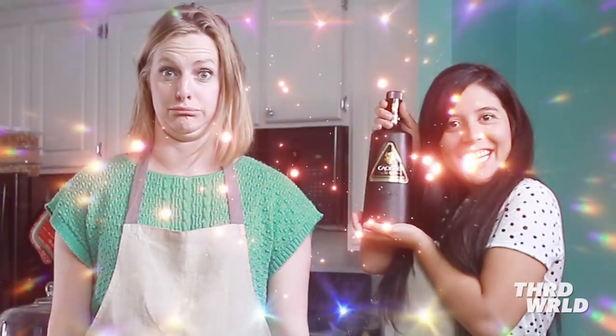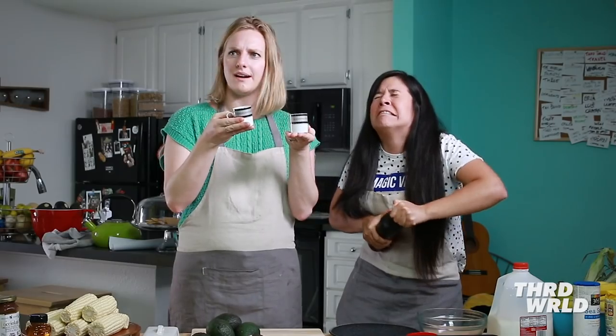First we have to infuse the arepas into the ice cream base. And to get some inspiration, we got some Venezuelan rum. It's 9am and she's getting busy. And we have these beautiful Turkish coffee mugs. Chin chin!